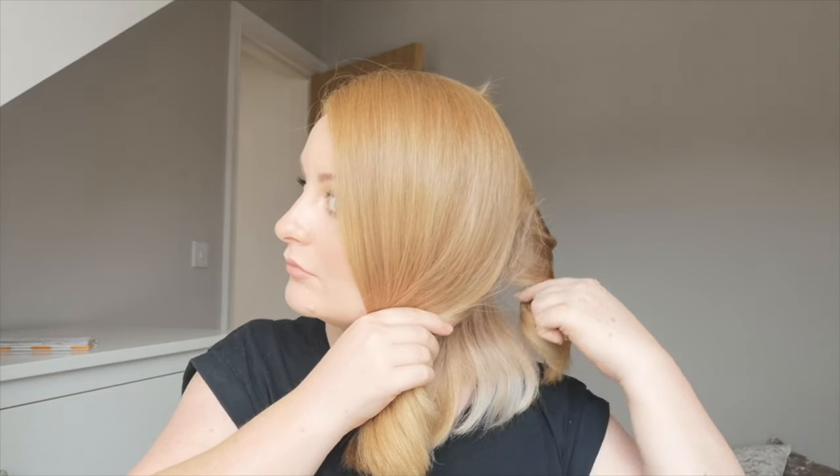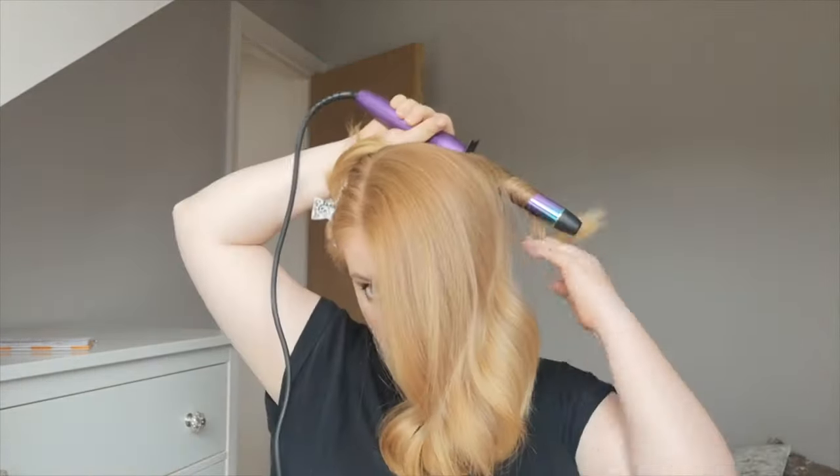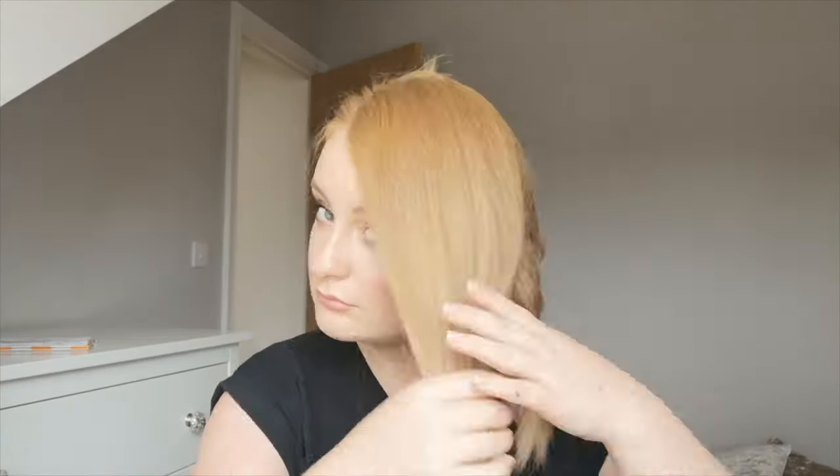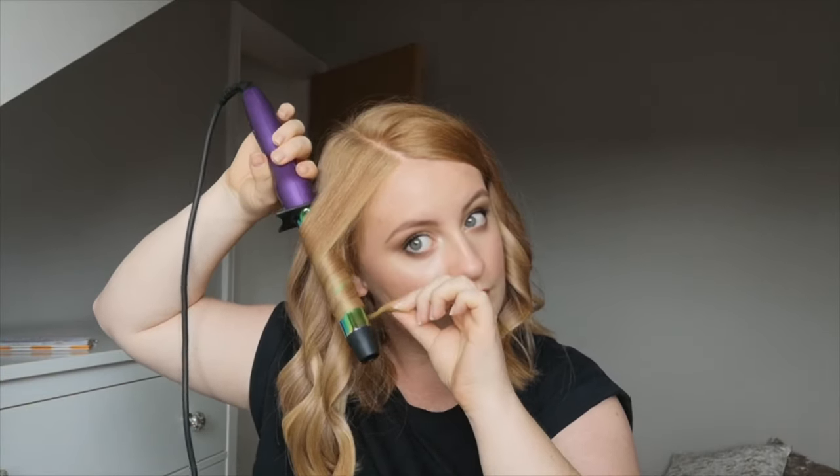I find it quite tricky to do the back since I can't see it very well. I go through in the same direction, away from my face. I don't mind some pieces being a little looser than others, and I also wiggle the hair up and down the barrel to break up the curl so it's not too uniform and has a lot of movement.